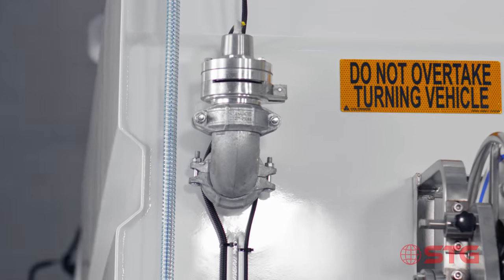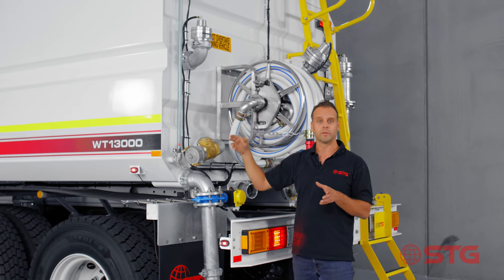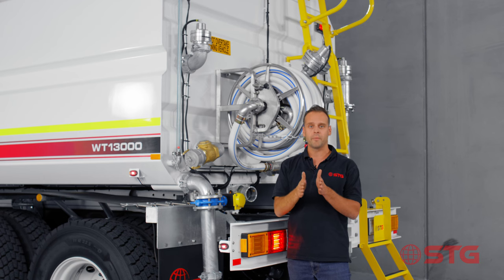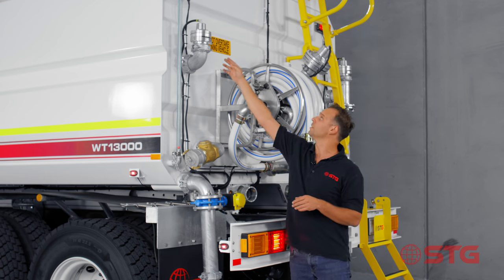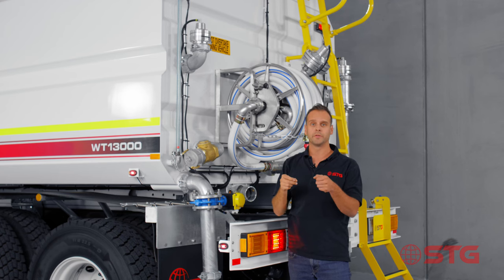One of the other exciting features on the STG water truck is the fact that we use spray heads that have collars on them, and so what that means is you can actually change the width of the spray pattern. You can go from a very narrow pattern into a very wide pattern and all you need to do that is take off the loosening nut here on the side and turn it around to get the desired angle.